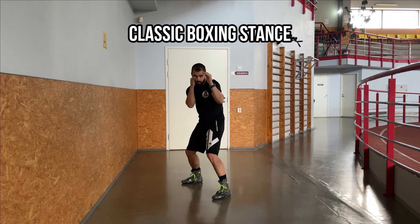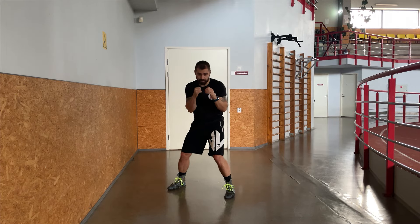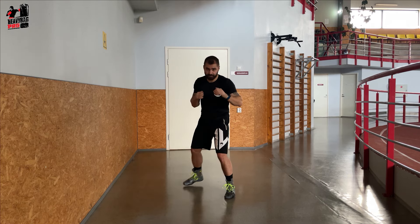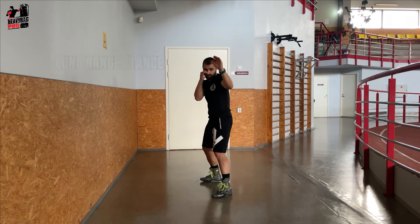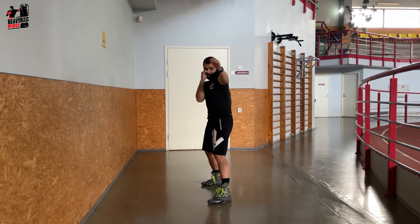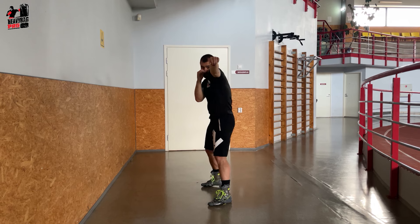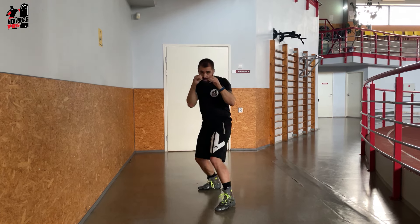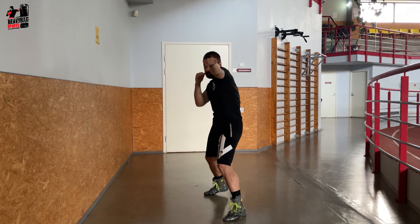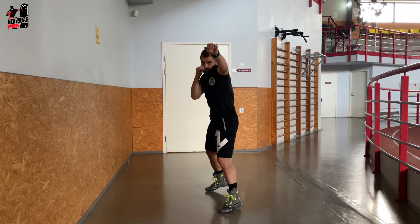Let's now break down the classic boxing stance into three key variations: long range, mid range, and close range. First, the long range stance. Imagine your legs nearly aligned, one behind the other, maximizing your reach. Your lead fist is extended, almost probing — perfect for launching those sniper-like straight punches and elongated hooks. This stance lets you strike from a distance, keeping you just out of your opponent's reach.